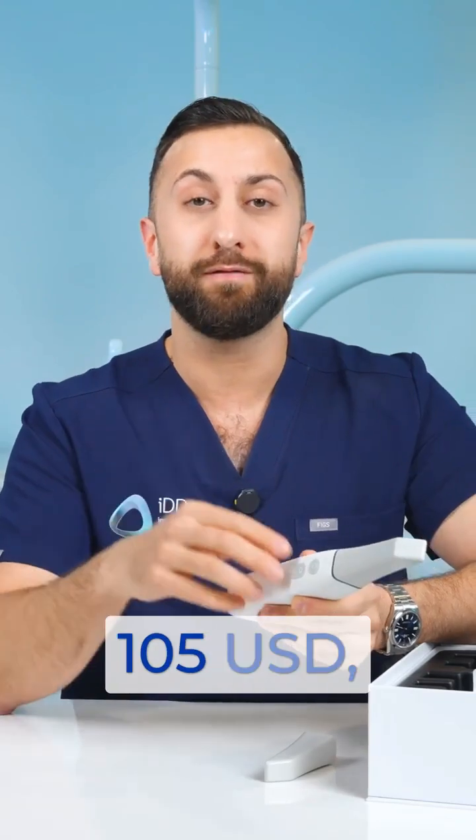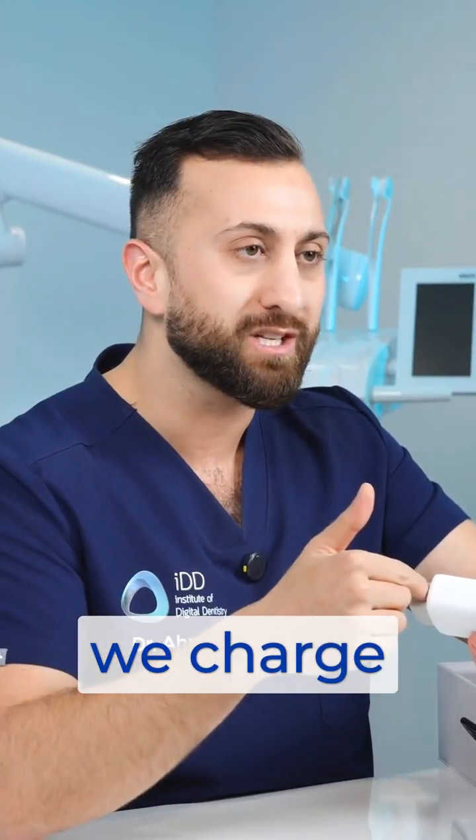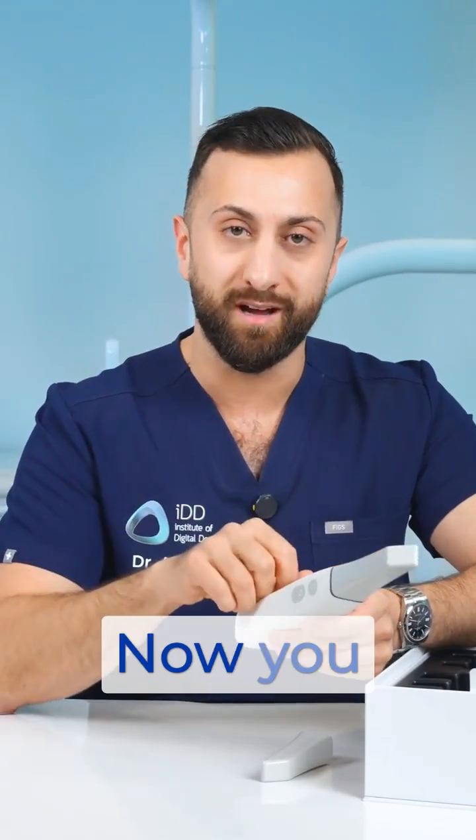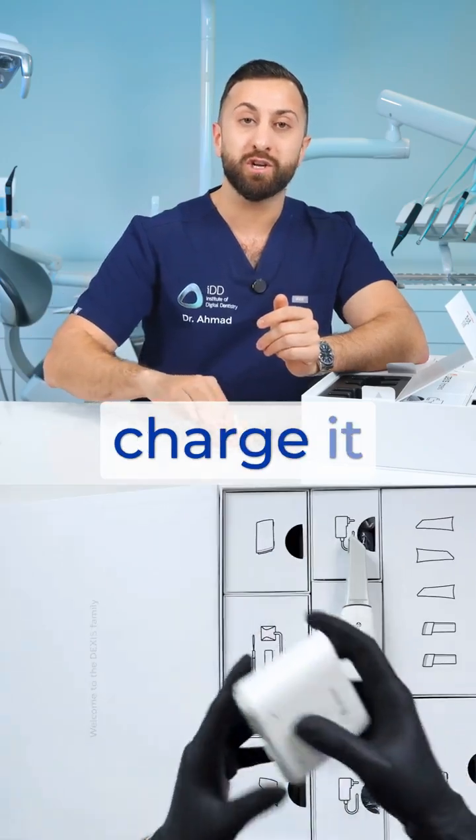Each battery costs around $105 USD. The next question is how do we charge these? Well, the company actually gives you two options: you have a separate battery charger, and you can also charge it through induction charging.